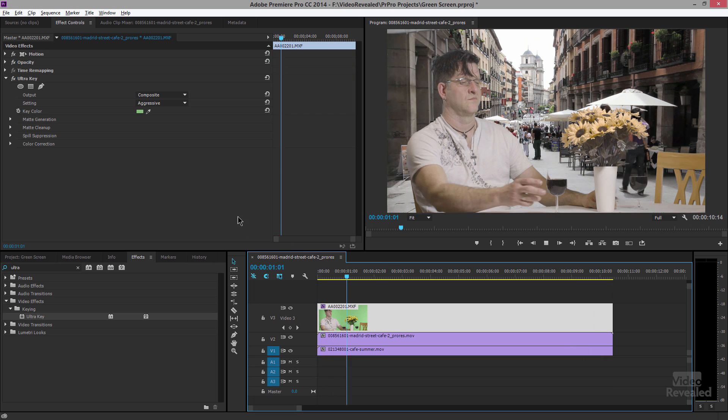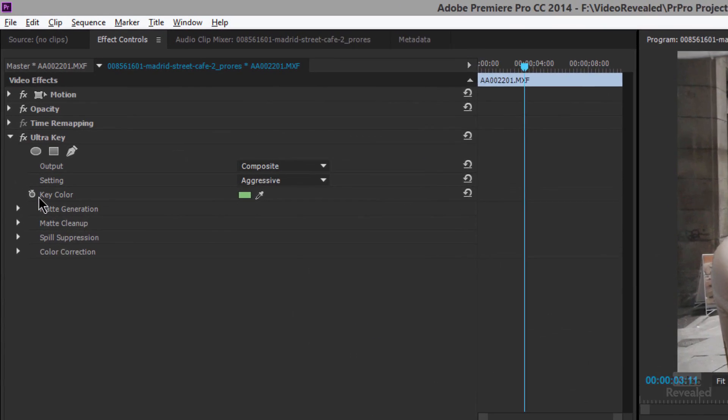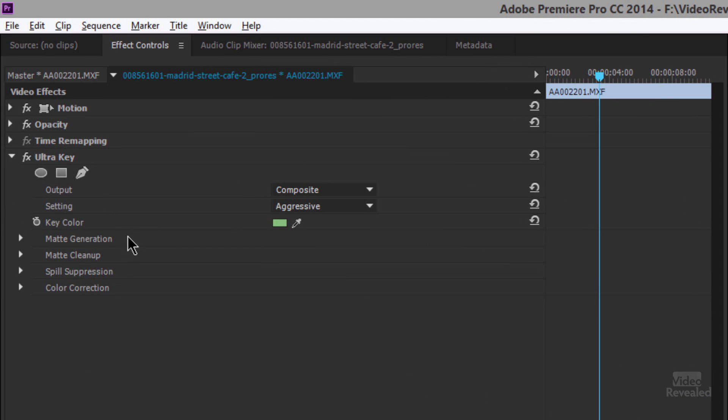I think that's a respectable job, but we can go in and tweak this. There are four different areas to tweak: matte generation — that's the black-and-white key happening behind here — matte cleanup, spill suppression if green or blue is spilling onto the subject, and overall color correction.